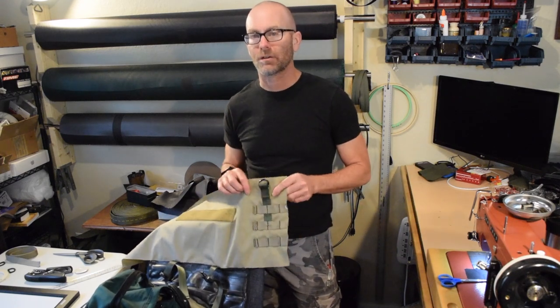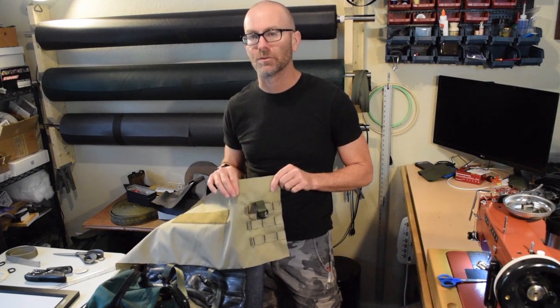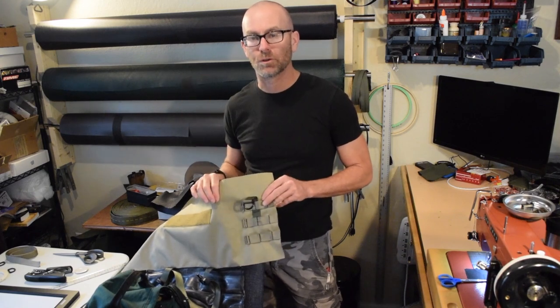I'm going to be putting some PALS webbing on it, which a lot of you will probably know of as MOLLE webbing, and I'm going to talk about the difference in a minute. But I thought this would be a good time to talk about sewing MOLLE webbing on your project.